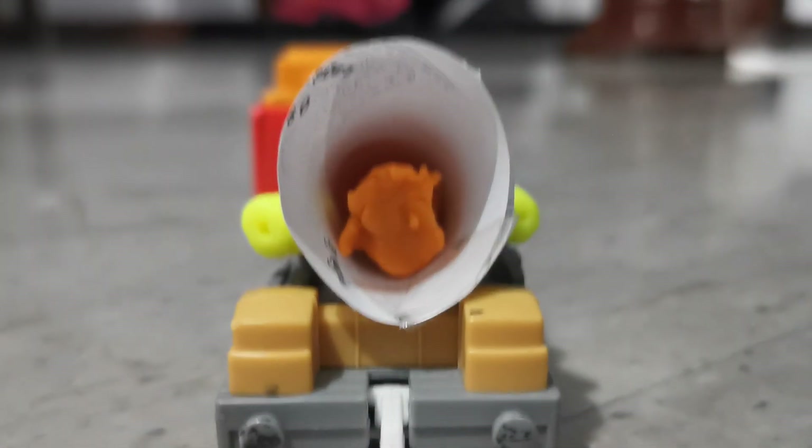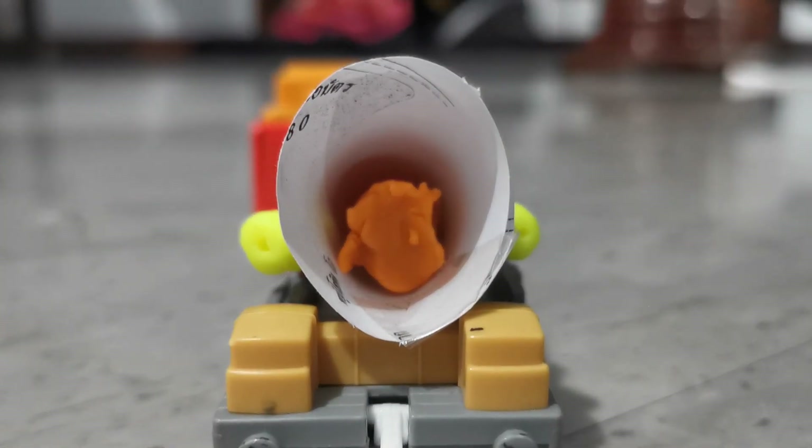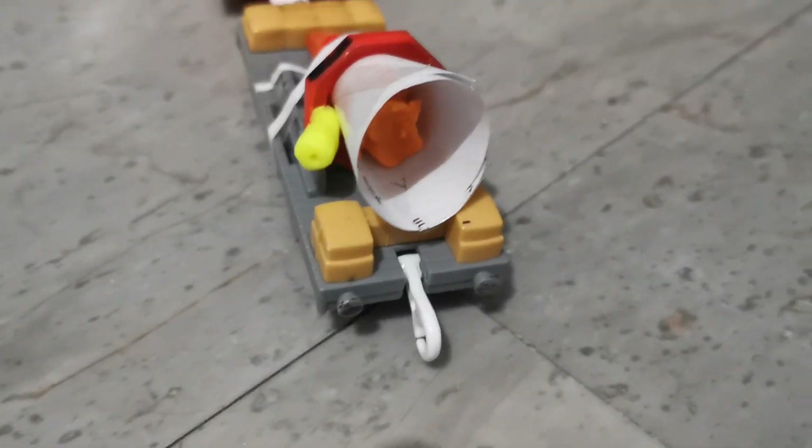First you're gonna put the papers into the cone and then add some play-doh into the booster so it looks pretty realistic with some flames. Don't put the tail on here — put it here where there's an opening.